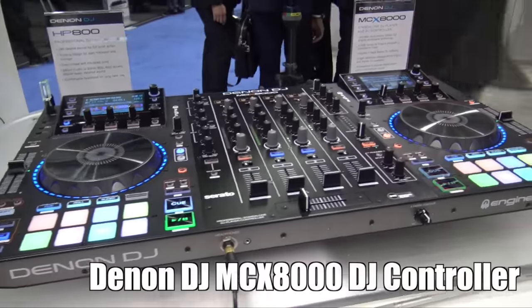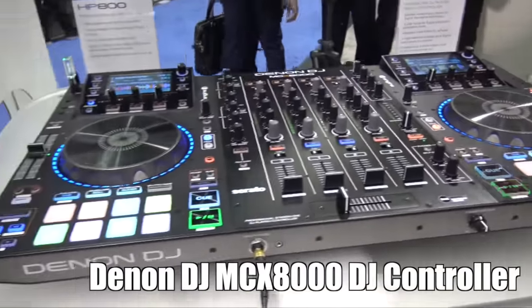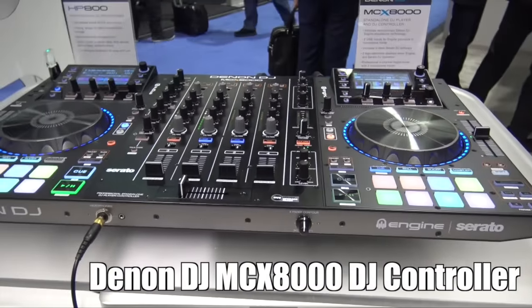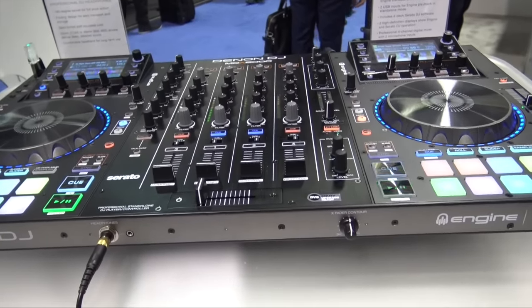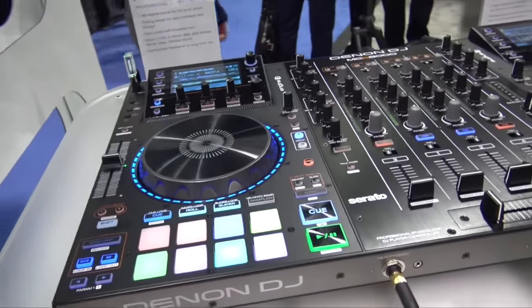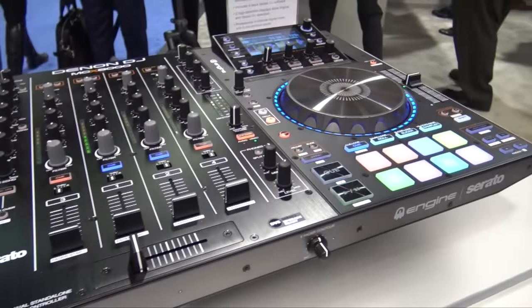We're at NAMM 2016 looking at some of the cool gear at the Denon DJ booth. You've been hearing about this — this is the MCX 8000 DJ controller from Denon DJ. Jason is here to tell us more, because people are asking questions and just loving the look of this. It's real, it's here, it's badass, and it is fully featured.